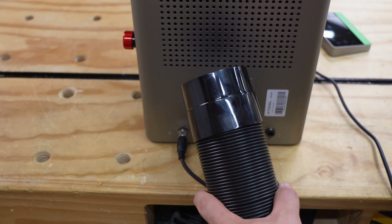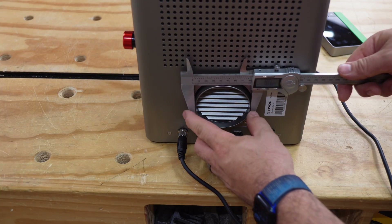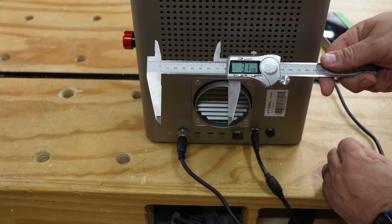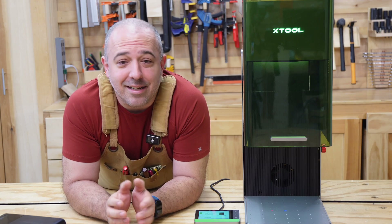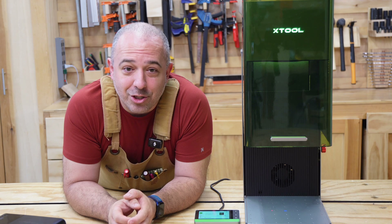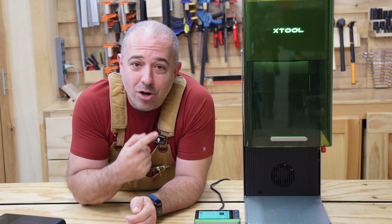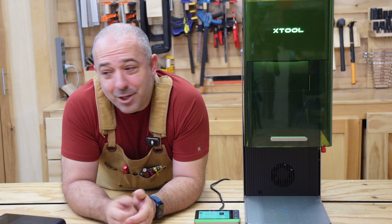Our air purification hose is included, and using calipers we are at 80 millimeters or 3.15 inches for the diameter of the hookup. I take safety incredibly seriously. I committed on the channel earlier this year that I'm not doing any more reviews of any laser engravers that are not fully enclosed — I just believe there's too much opportunity for danger to happen.